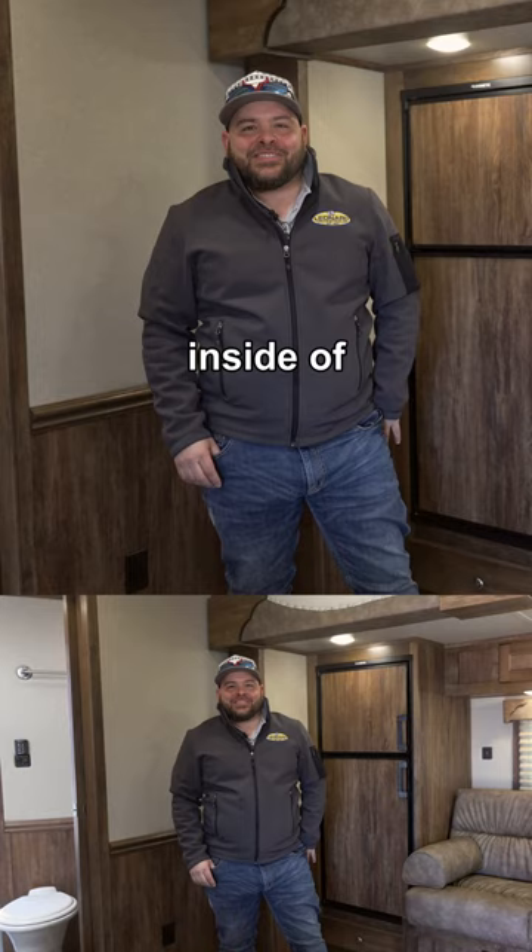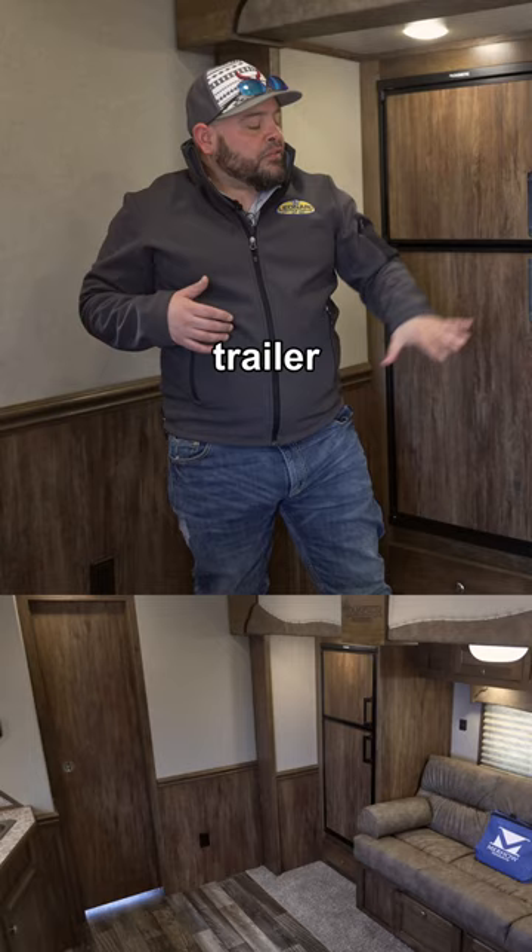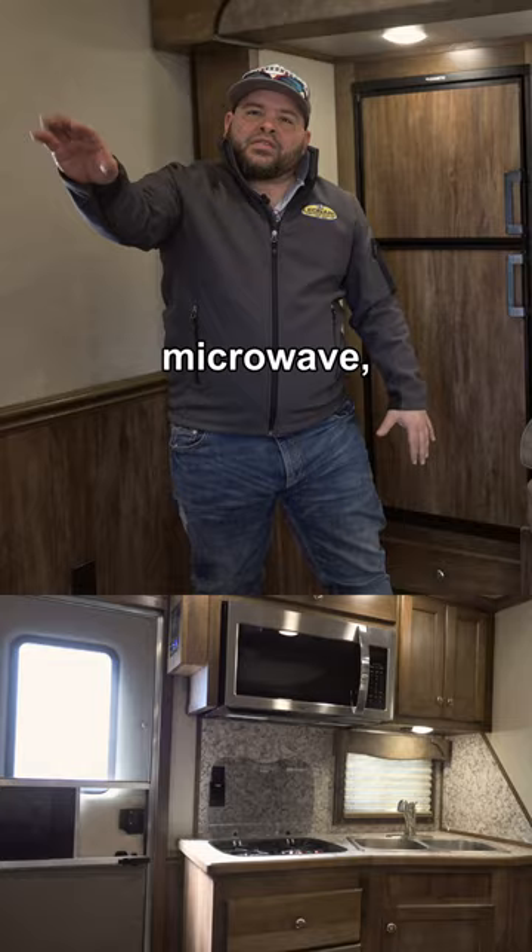Welcome to the inside of this Merhaus trailer. First thing you're going to notice is a nice set of steps leading up into the bunk, and then you also have the privacy wall. This trailer features a 9 foot slide out with the refrigerator on the slide. A couple other great features in here: we've got a fireplace, convection microwave, double bowl sink, and ducted HVAC.